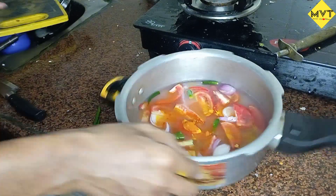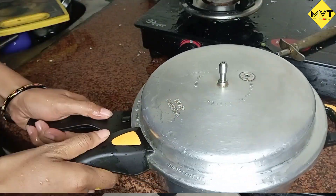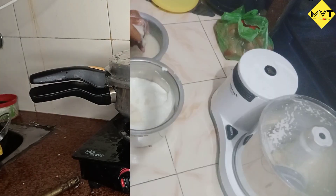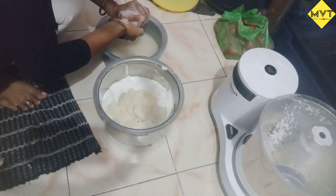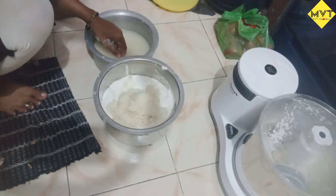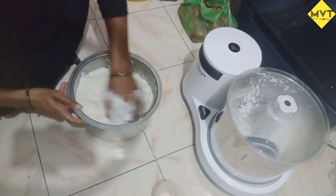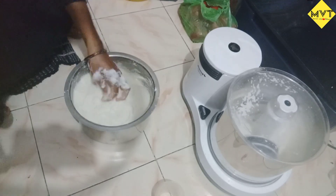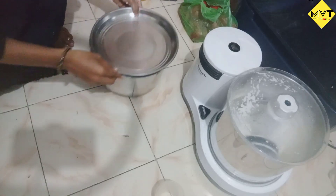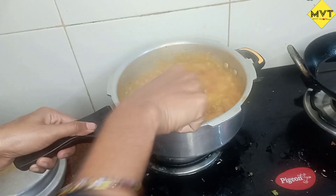I am going to add a little water to the stomach. I have to add to the tomato. If it is heavy, I will add a little of the tomato. I have to mix the salt and mix it in two minutes. I will mix it in a little bit.